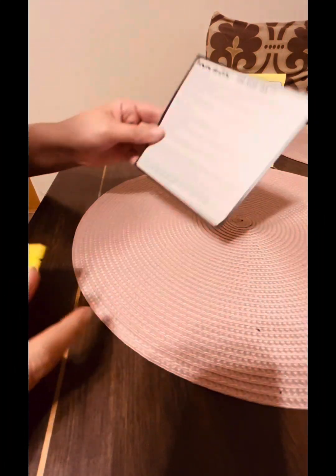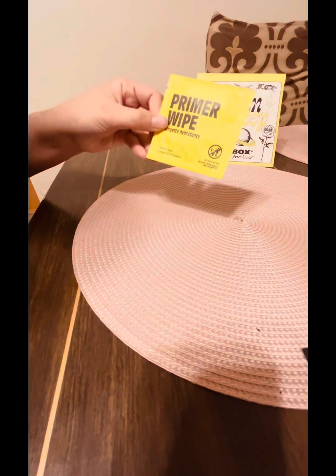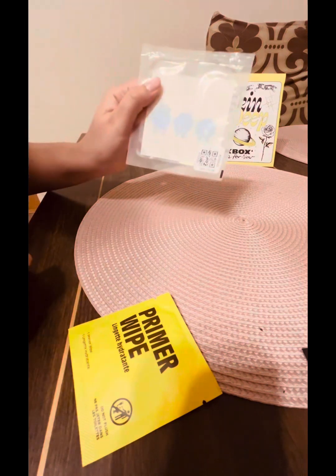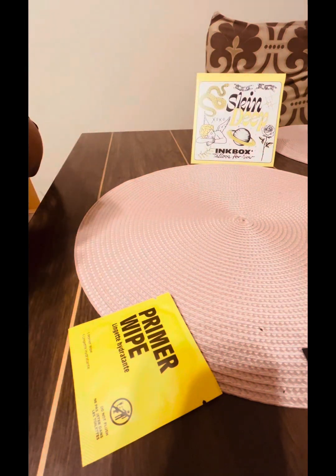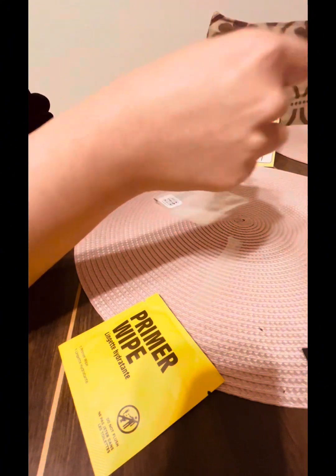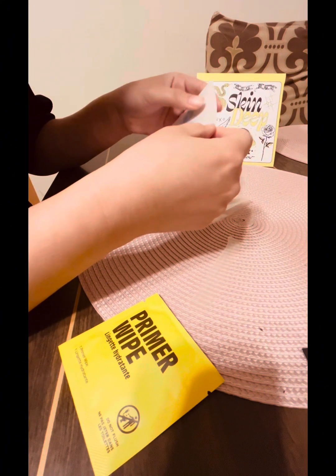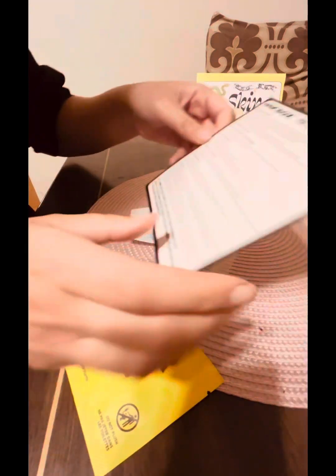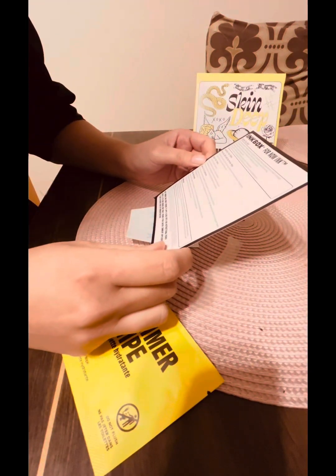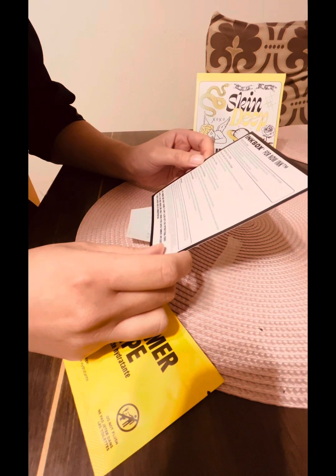We're going to be trying these Inkbox tattoos. I'm going to start with the primer wipe, and I chose the soot ball sprites from Spirited Away. They're these magical charcoal balls that help one of the characters. They eat these sugar candies — they're very cute.